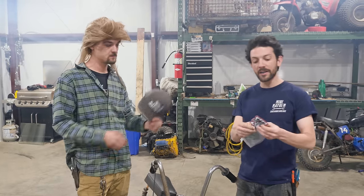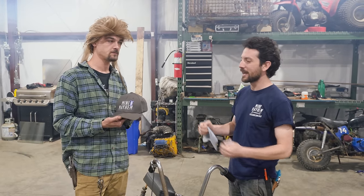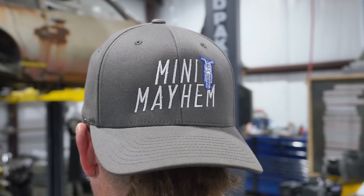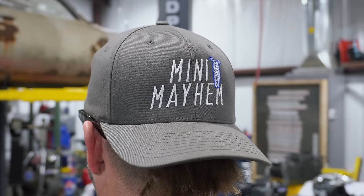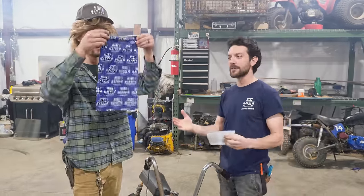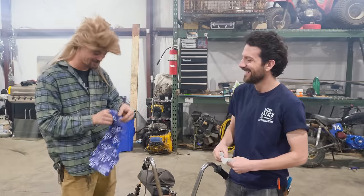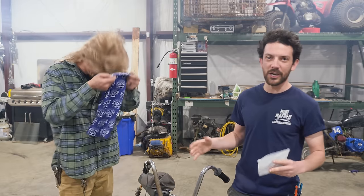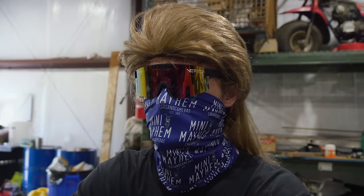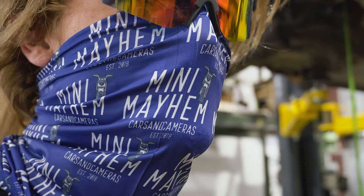We have some Mini Mayhem products brand new on our website: Mini Mayhem iron-on patches, and a brand new Mini Mayhem embroidered FlexFit hat — super comfortable, very high-quality embroidery, and a popular demanded item from a lot of our viewers. We also have a Mini Mayhem gator. If you're out riding at Busco, one of these is essential. We used bandanas last year — they didn't work so well — so the gator is going to be completely necessary, whether you're coming to Mini Mayhem or riding with friends.